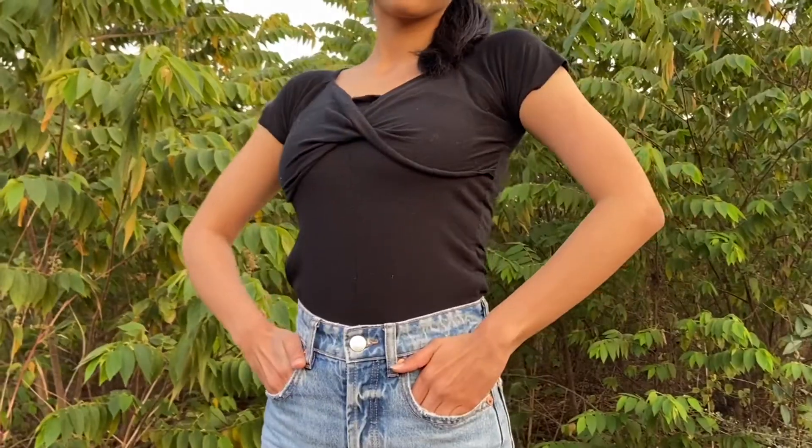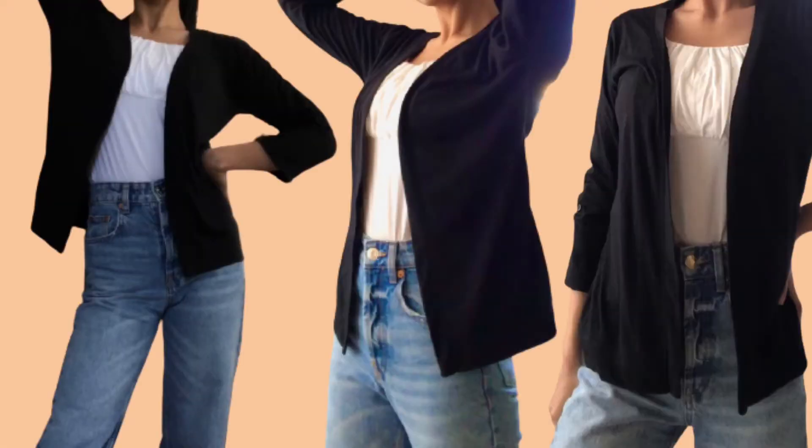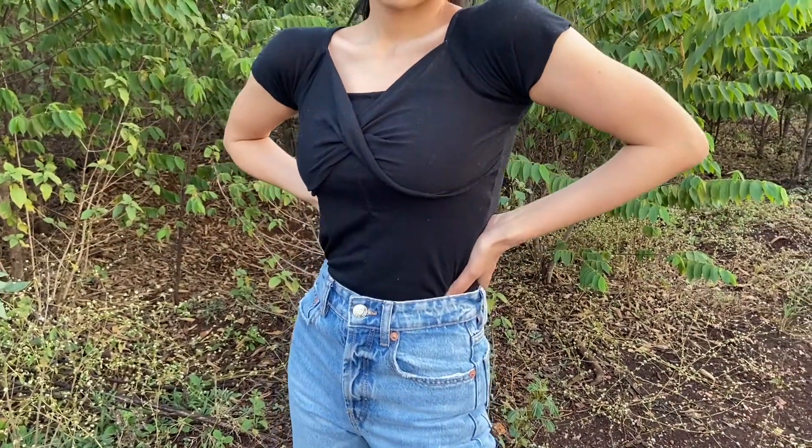In this video, I would be making this top which is inspired from this Reformation top out of this simple cardigan. The twist front detail on the borders of the Reformation top is what caught my eye, so I decided to make one for myself.